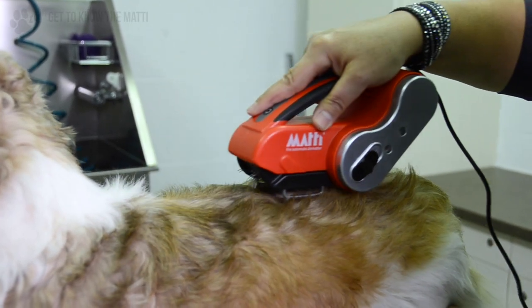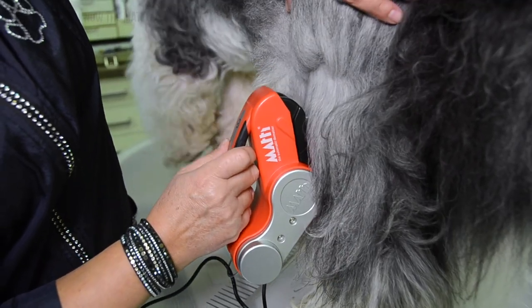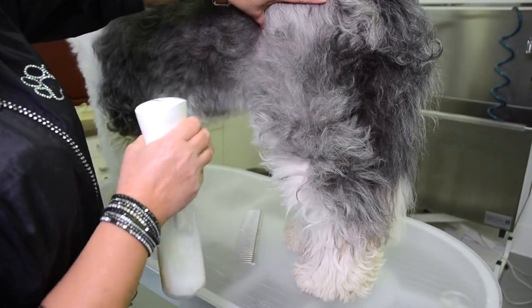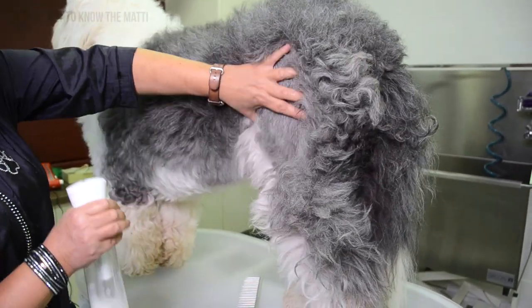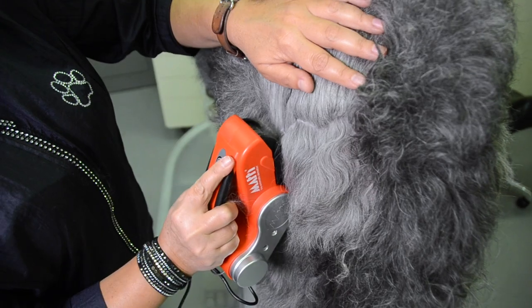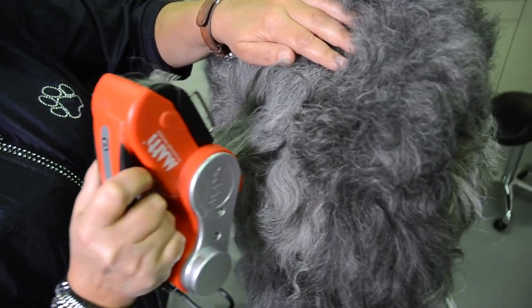To get to know the Mati, just give yourself a little bit of time. Use the Mati parallel to the dog's skin. Never use the points in front of the guards. Don't push the Mati into the dog's skin or coat — use it without any pressure. The Mati is made to be used on dry coats; that doesn't mean you cannot use any de-matting sprays, but keep the Mati away from water. The Mati has a built-in safety feature: if you place the Mati on a mat that is too big or too hard, the motor will simply stop working.